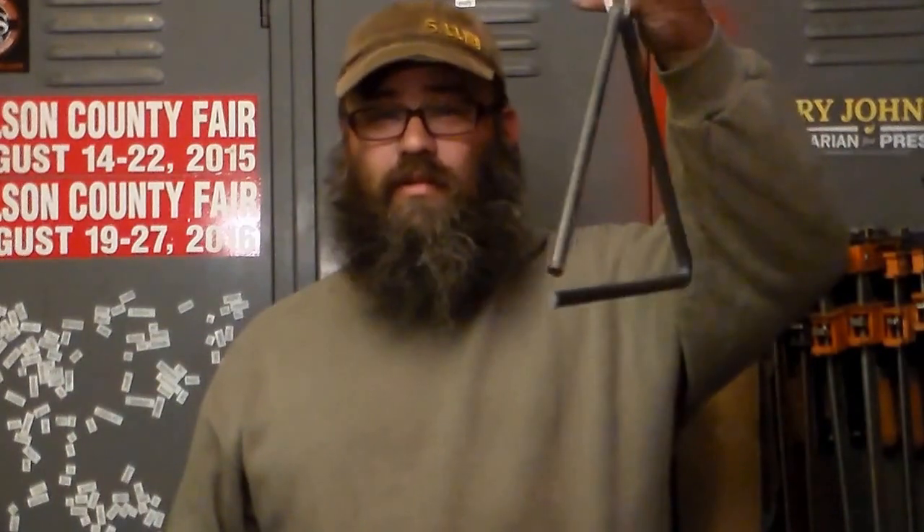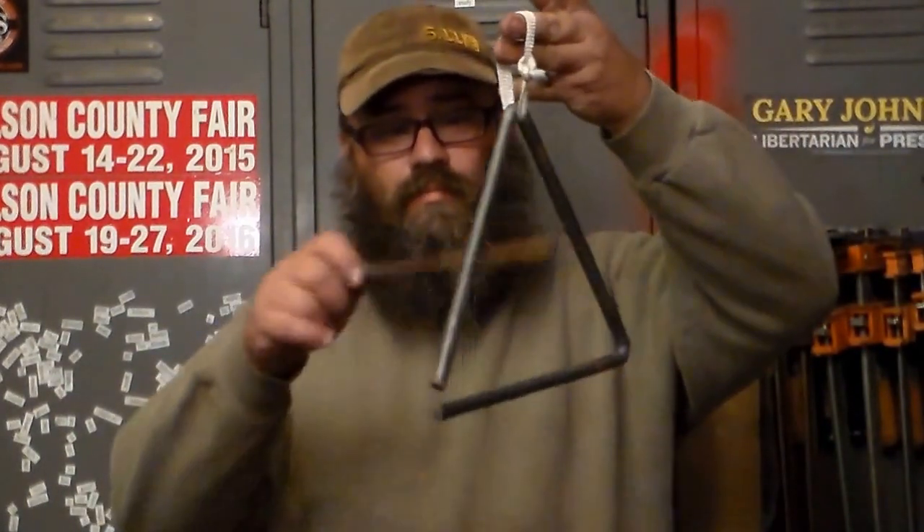Hey y'all, it's Brandon with Voodoo Forge. Triangles, dinner bells, dinner triangles - whatever you call them. Let's go make one.